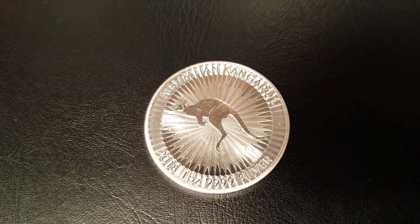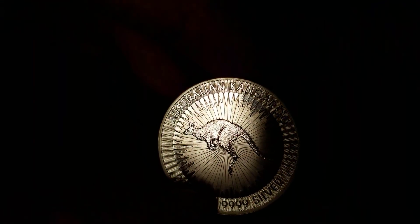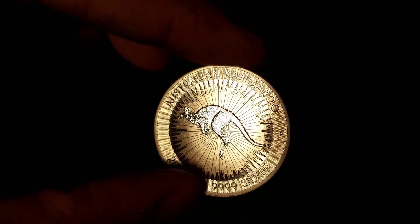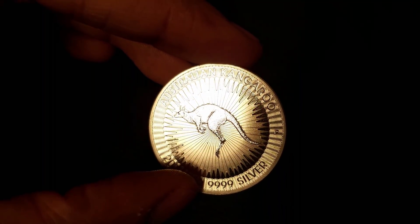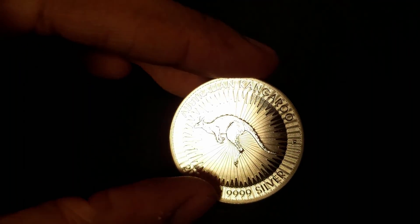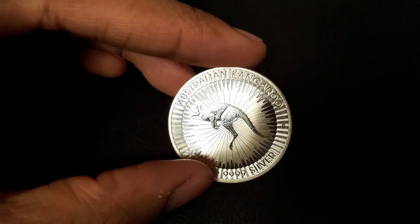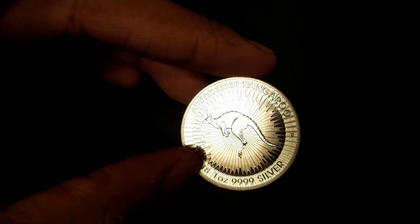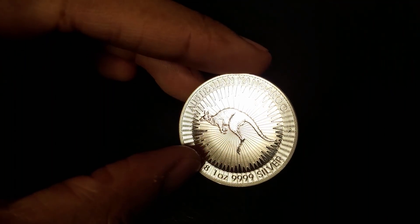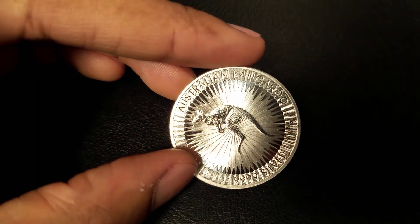On the reverse, we have the image of the red kangaroo, the largest mammal in Australia and the largest marsupial on Earth. You have the same thin wavy lines around the edge of the coin. Behind the kangaroo, you'll notice this sunburst design — this radar design is supposed to symbolize the sun, and in between each ray you can see different lengths of loops in the space between the rays.